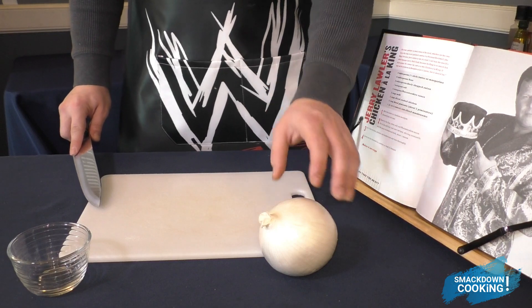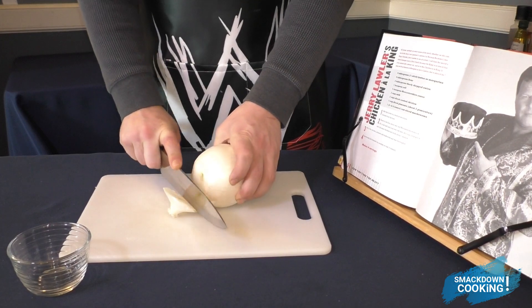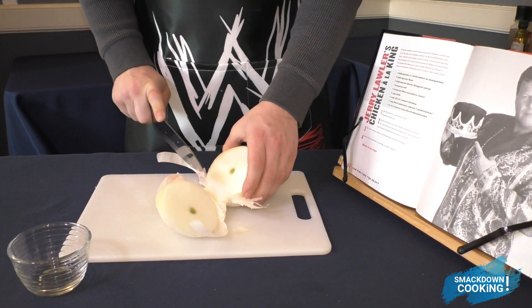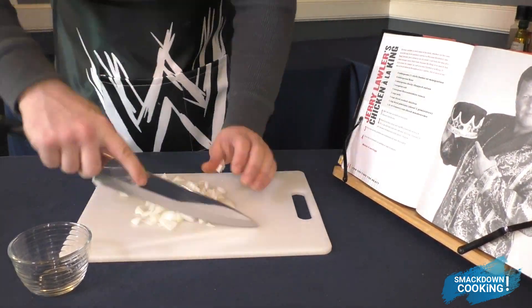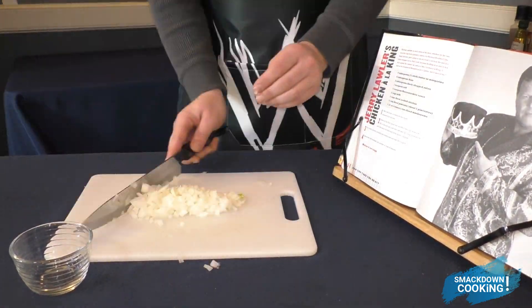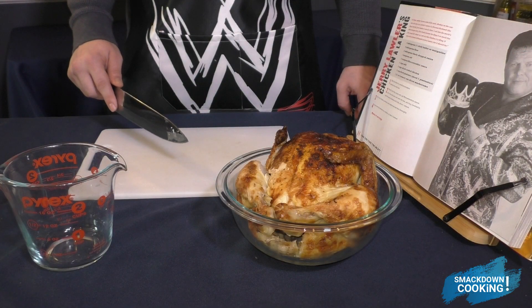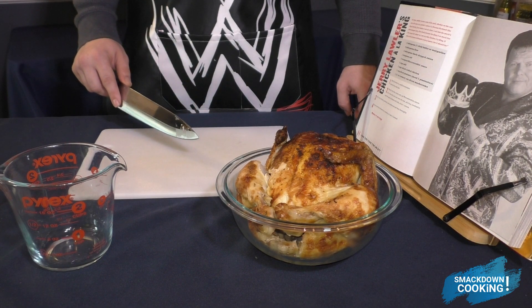This recipe requires 2 tablespoons of finely chopped onion, so I'm going to go ahead and cut out a couple of sections of onion and chop them down really fine. This recipe also requires 2 cups of cooked chicken, so I've gone ahead and purchased a rotisserie chicken and we're going to go ahead and cut this up.